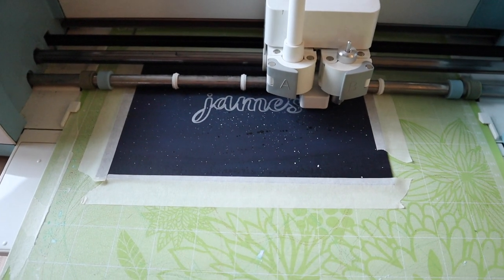Now I'm going to cut out the last piece and then start piecing this together on my wall, just so I can see how it's going to fit and then decide how I want to do the background for the black pieces. We figured it out.